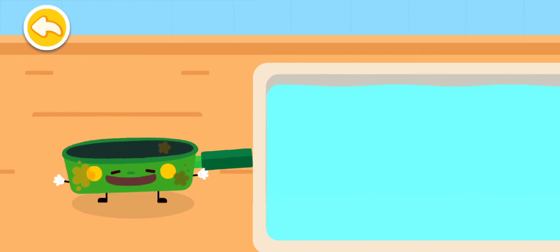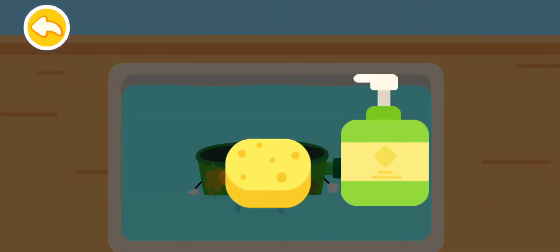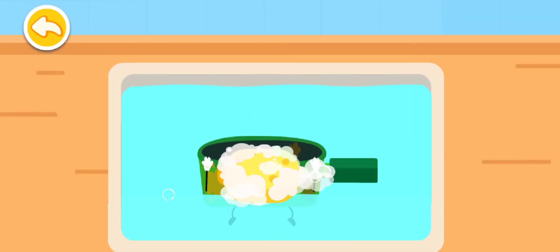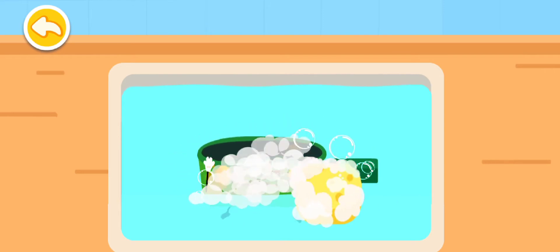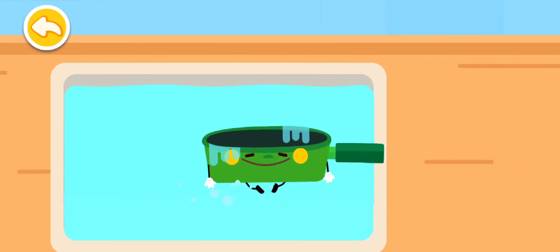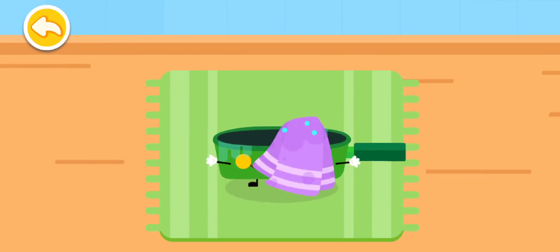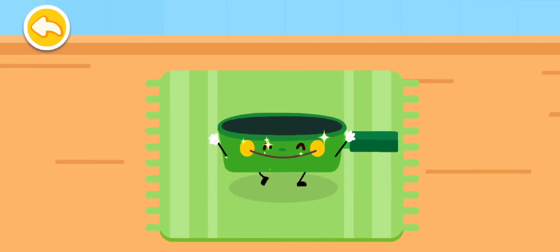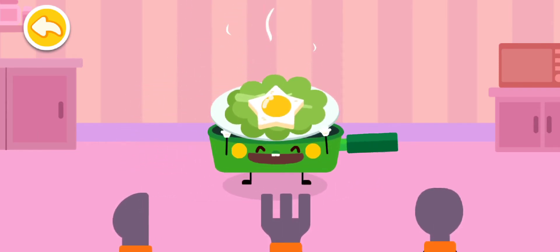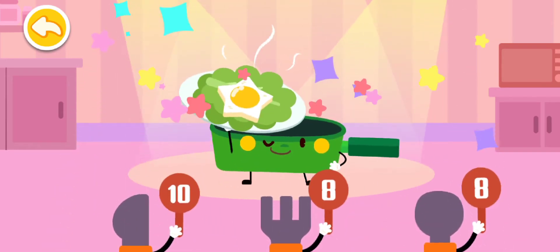I am dirty all over after cooking! Let me take a shower first! Look! This is the fried egg I made! Thank you!